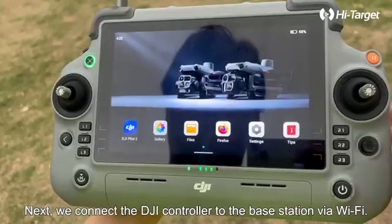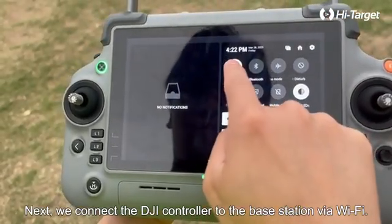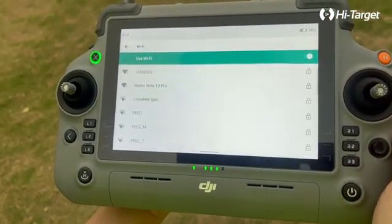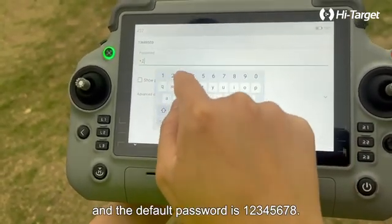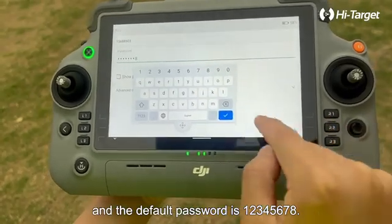Next, we connect the DJI controller to the base station via Wi-Fi. The Wi-Fi name corresponds to the device serial number, and the default password is 12345678.